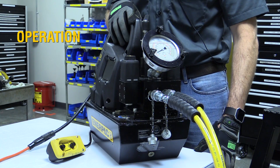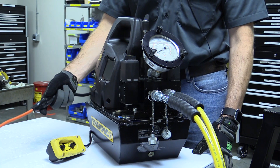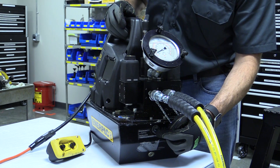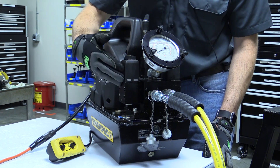Connect your pump to a power source. Make sure you're using a grounded source and that your extension cord is properly rated. Then verify that your reservoir is full of oil. And when you're ready, flip the switch on right behind the valve stack here.